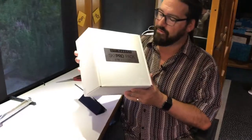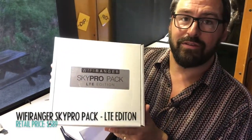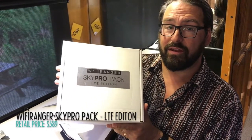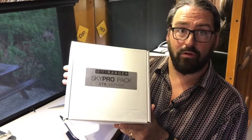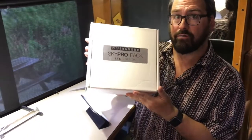Hello, I'm Chris from the Mobile Internet Resource Center, here to show off the newest toy to come to our labs. This is the Wi-Fi Ranger SkyPro LTE edition. This is Wi-Fi Ranger's first attempt at integrating a cellular radio as well as their long-range Wi-Fi gear into a module that will go on the roof along with an indoor router.